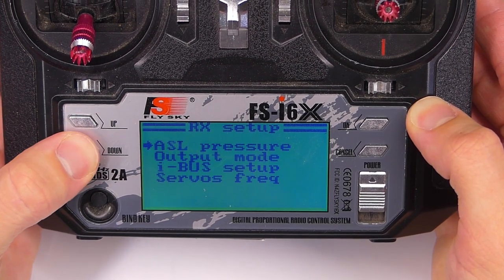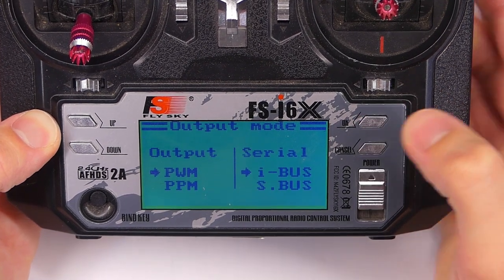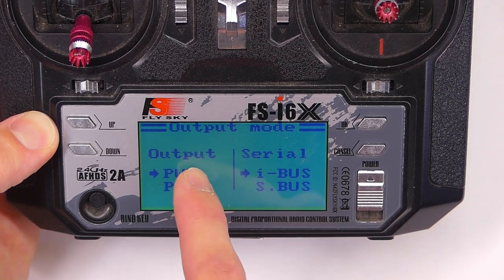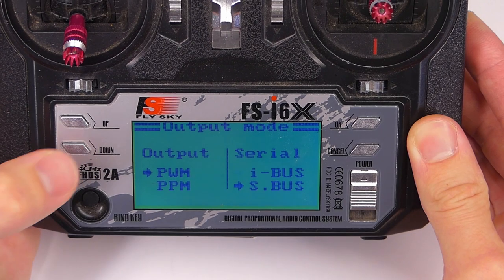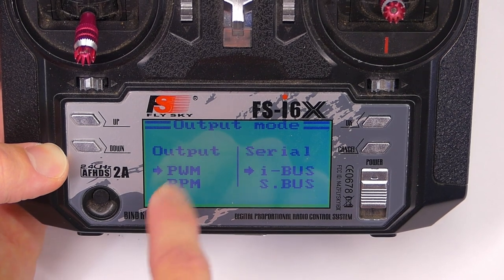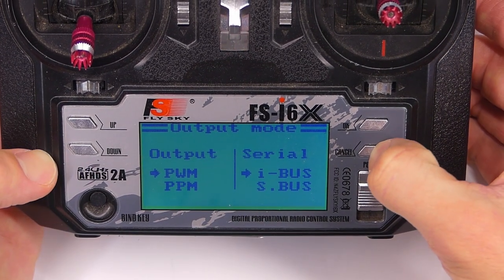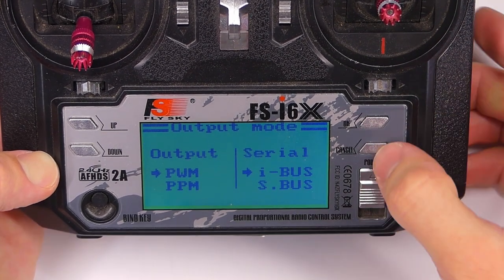Now we're going to scroll down to output mode and press okay, so we can get to the other side of the menu. We have output and we have serial. What we want is for this to be on iBus. So you can use the up and down buttons to scroll and make sure that it's on iBus — the little arrow. We care that it's on iBus. Press and hold cancel to save it. Go back in there and make sure it's saved. And it did.